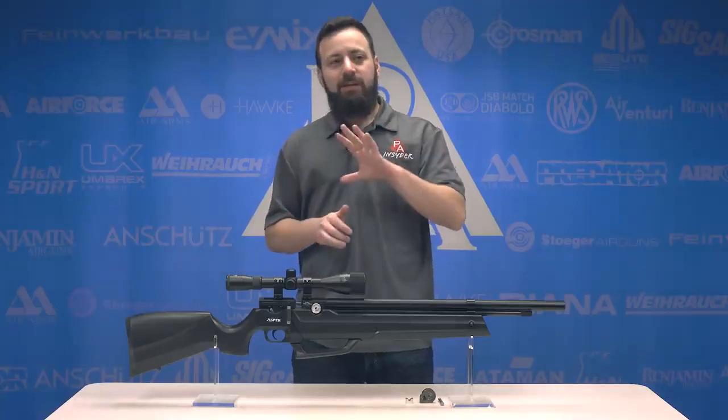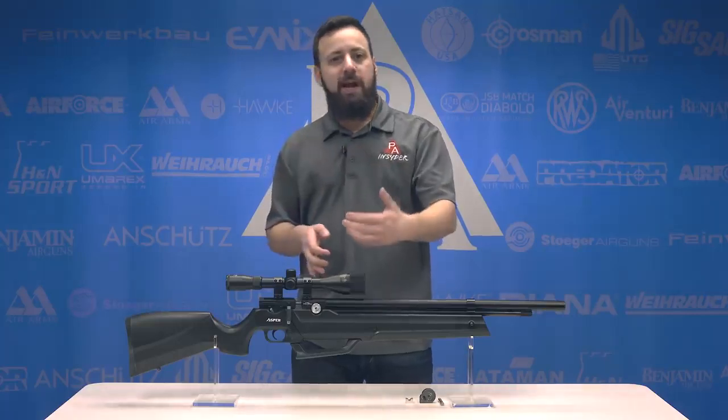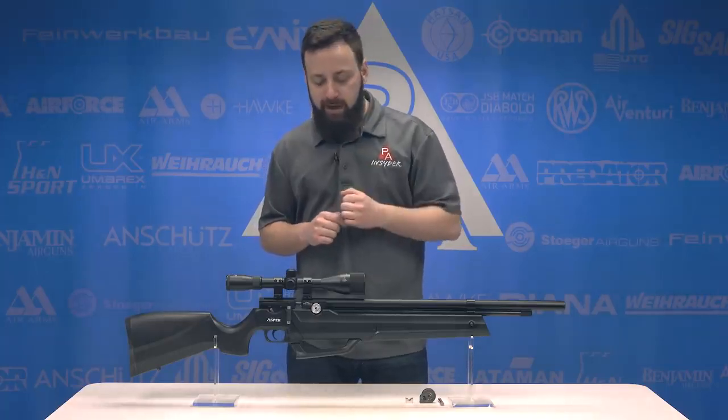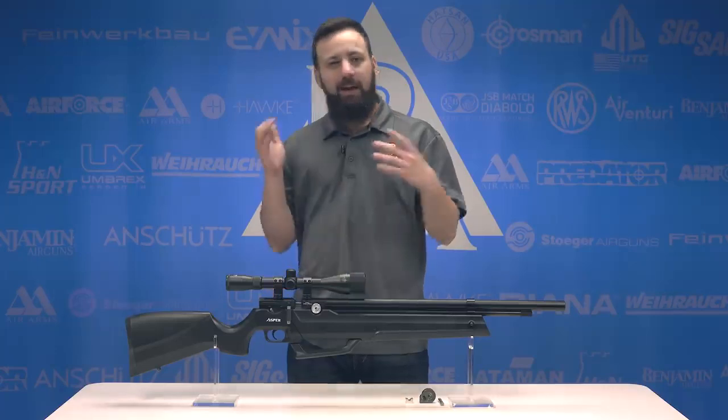The Aspen was announced in 2018, and this 25 caliber version was announced at SHOT Show 2019, kind of updating the 177 and 22 offerings that are already available online now. We were going to review a 22, but we had the opportunity to give you guys a first look at the 25 here. I was very interested to see how this performs compared to the 177s and 22s that I've already tried.